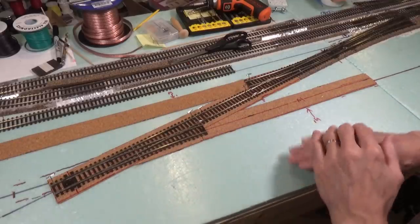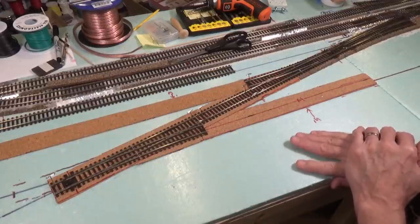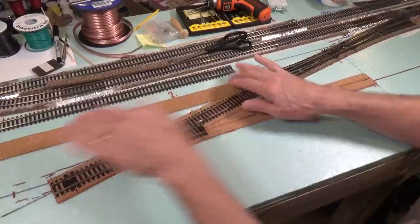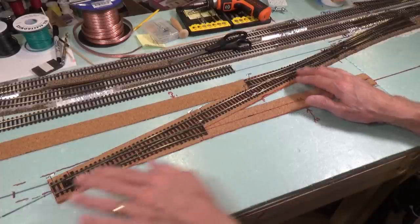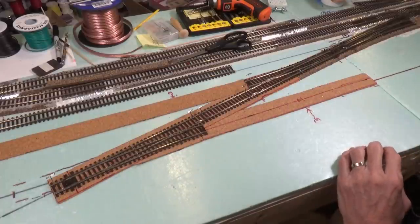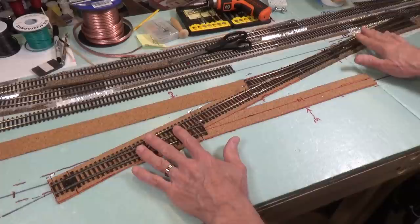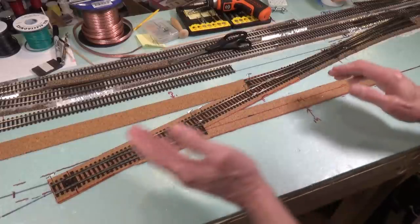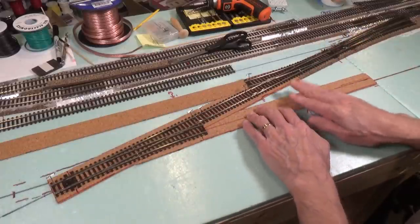As fate would have it, the battery on my wireless microphone ran out right as I finished doing this work here. So I went ahead and put it on charge and proceeded to cut out some more sections of cork and laid them out. I extended the track ladder all the way down to the very end where the three turnouts are going to be located. And since I showed you previously how I modify my ElectroFrog turnouts, I went ahead and made the modifications to the rest of these three — so they're ready to be installed.